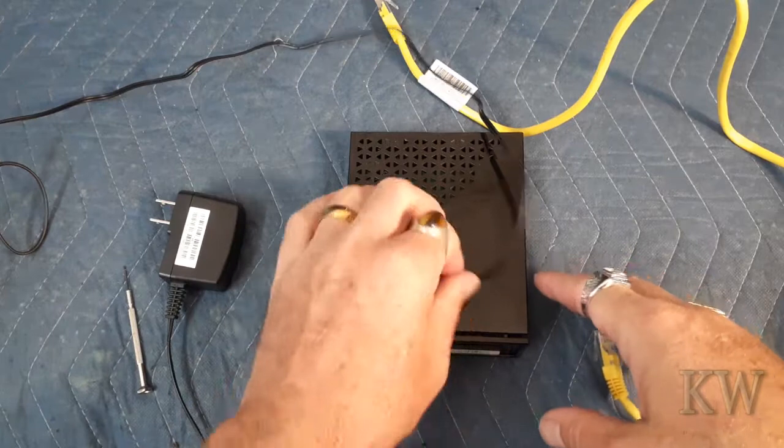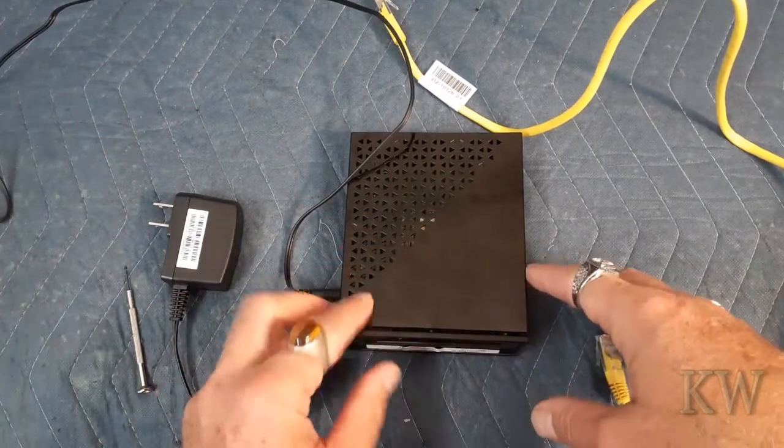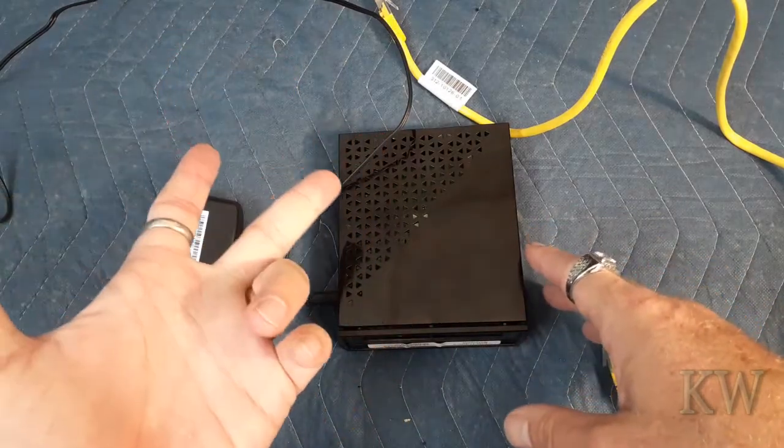Good day. Welcome to Keywords Everything. Got a couple of freebie routers — actually wireless routers. I thought it'd be kind of fun to show you how to reset them and upgrade the firmware.